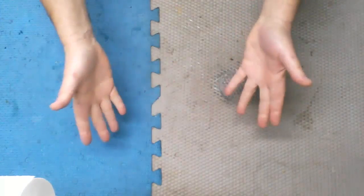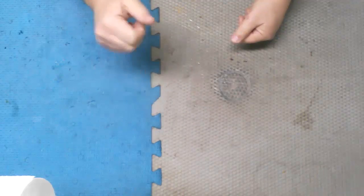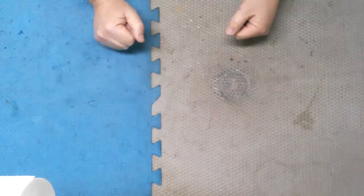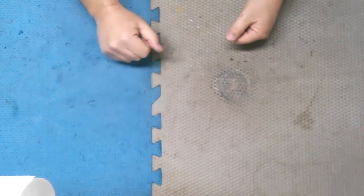Hello everyone and welcome. Today I'm going to do a long-term review of my 21-gallon Harbor Freight compressor from Central Pneumatic. Let's pop over there and take a look at it.